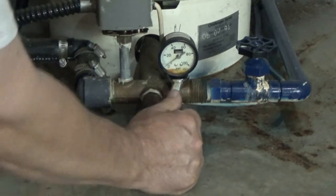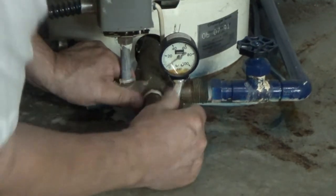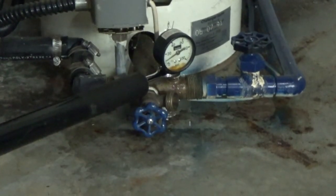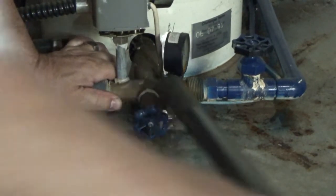Take the hose off to get access to the pressure gauge here, which looks like it's going to be really tough. Here's my cheater bar — and I needed it.